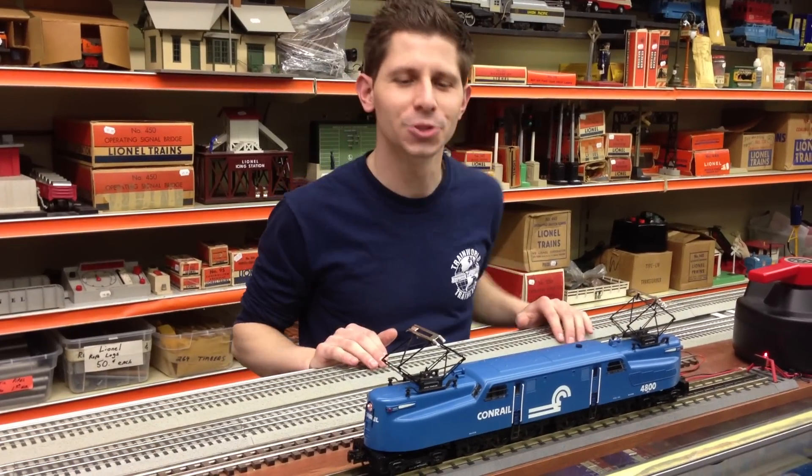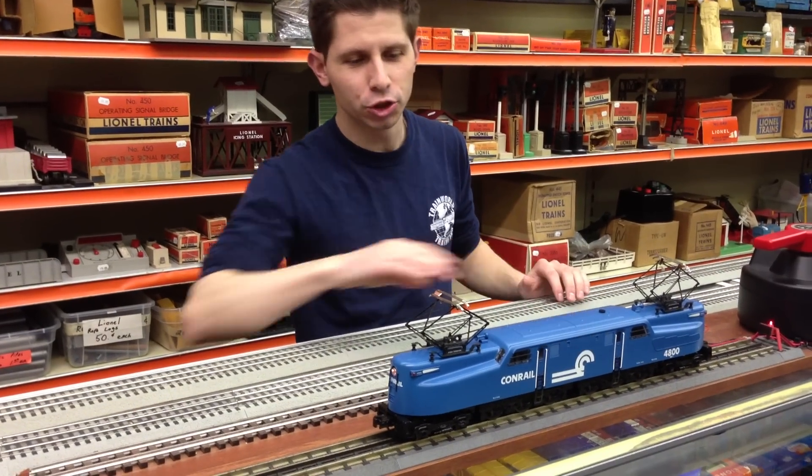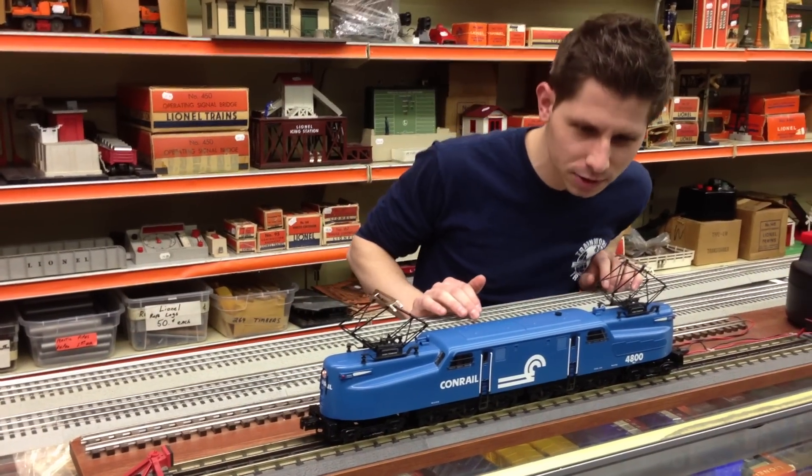Hi, I'm Ken Bianco and welcome to TrainWorld TV. Today we have the Williams GG1 special from TrainWorld, TrainLand. And it's just very nicely detailed.